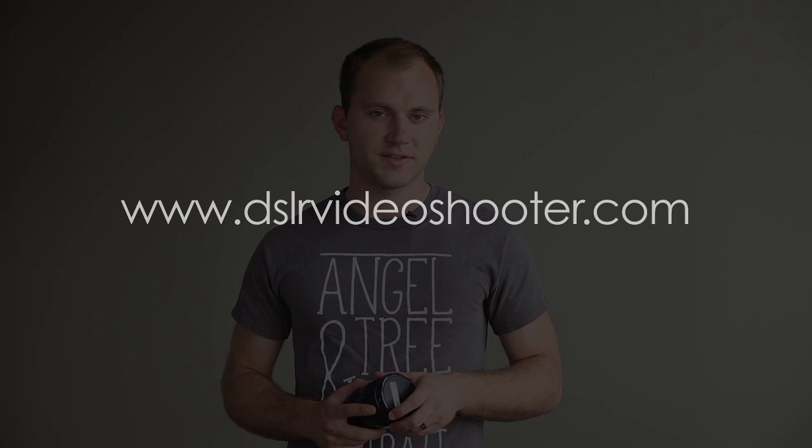Awesome little printer — you can't go wrong with it. I'll put a link in the show notes. Go to DSLRvideoshooter.com for more content like this as well as links and more information, and I will see you guys around the site.